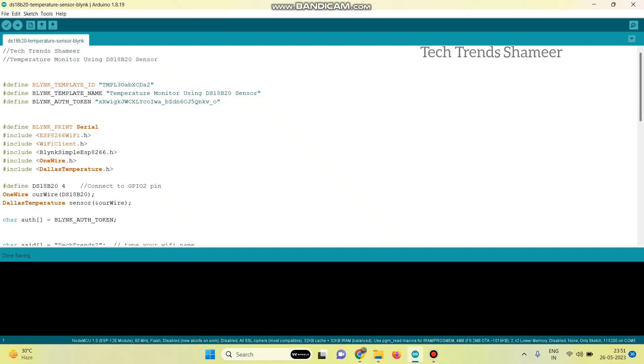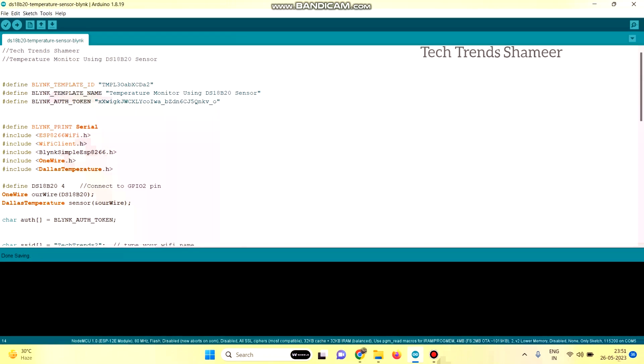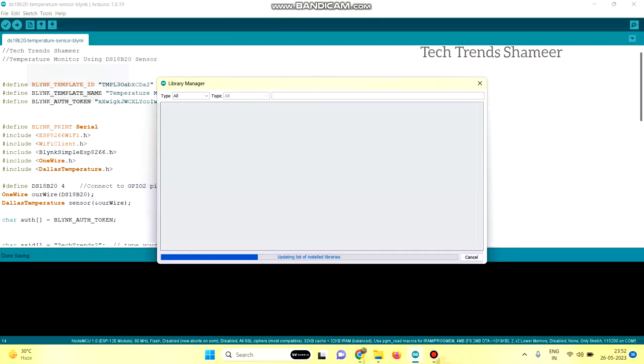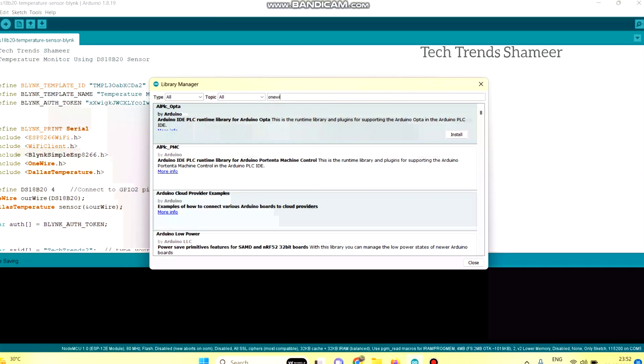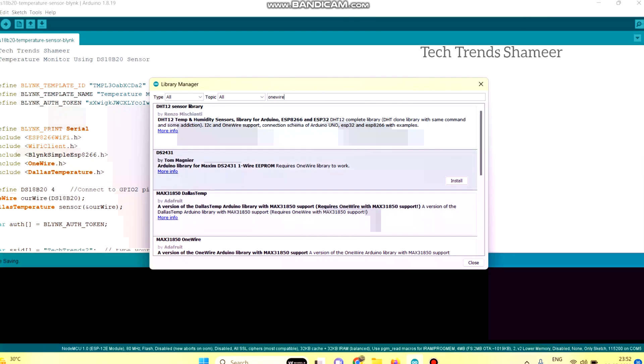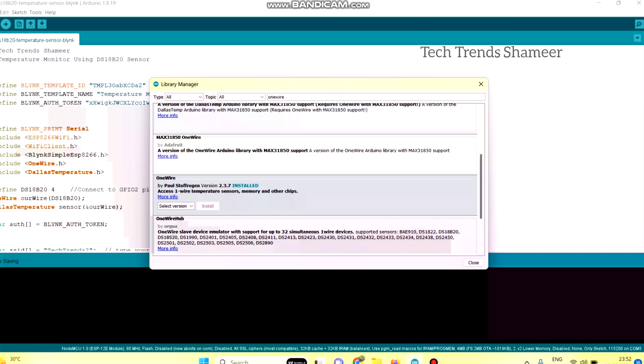This is our program. In the program, we need to install the OneWire, Dallas Temperature, and Blynk libraries. To install the libraries, go to tools and manage libraries. Type the name of the library you need to install. If the library is not already installed, you will get an install button — just click it and the libraries will be installed.